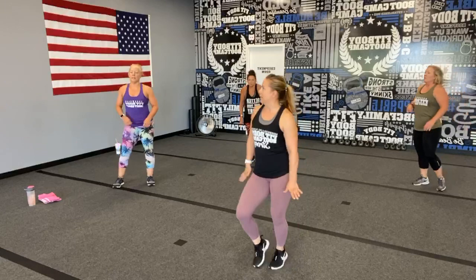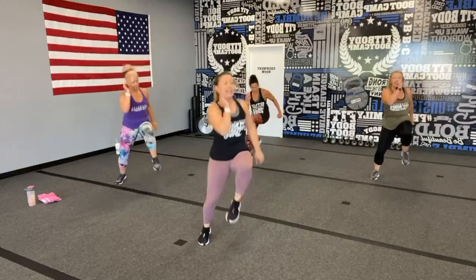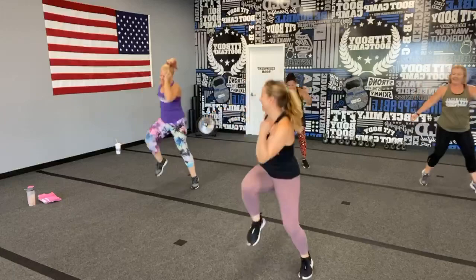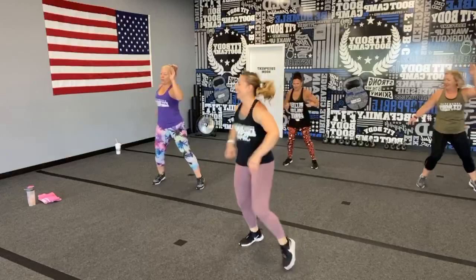Heisman shuffles, here we go — hopefully your music's on point! Great job, bring that knee up, twist, get that elbow-to-knee connection. We dedicated yesterday's workout to J-Lo, and because of that everything hurts! We've got 20 seconds, push push!